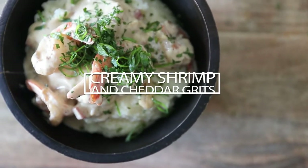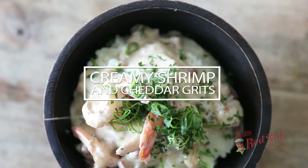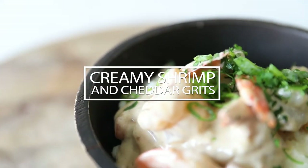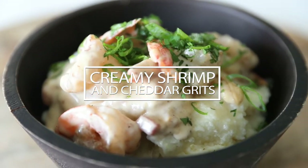What's up, guys? Chef Billy Parisi here, and today I've been waiting for this moment for a long time. I'm getting ready to make one of my favorite recipes of all time — creamy shrimp and cheddar grits, and I'm gonna be using Bob's Red Mill Southern Style white corn grits to make this insanely delicious recipe that I learned from my friends down south.